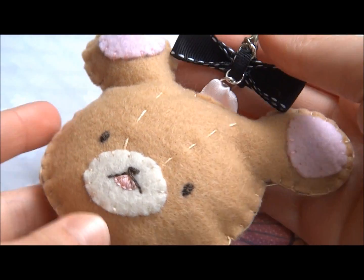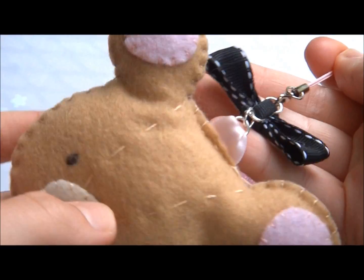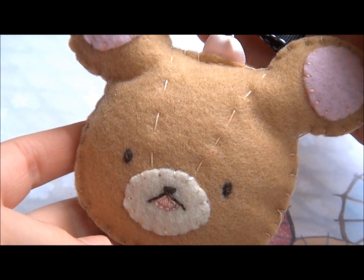Hey everyone, so today I'm going to be showing you how to make this super cute bear bun strap for your phone or bag.